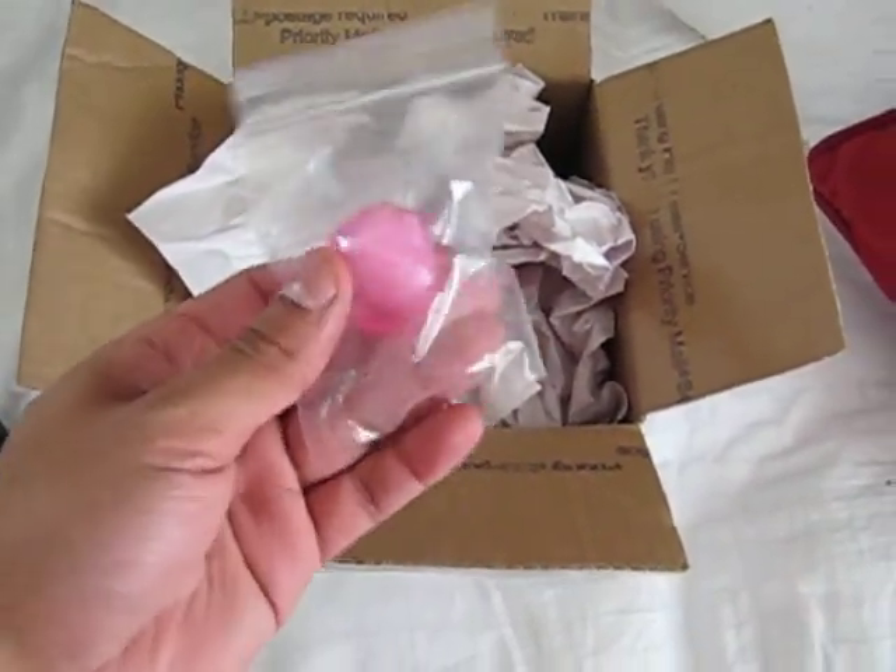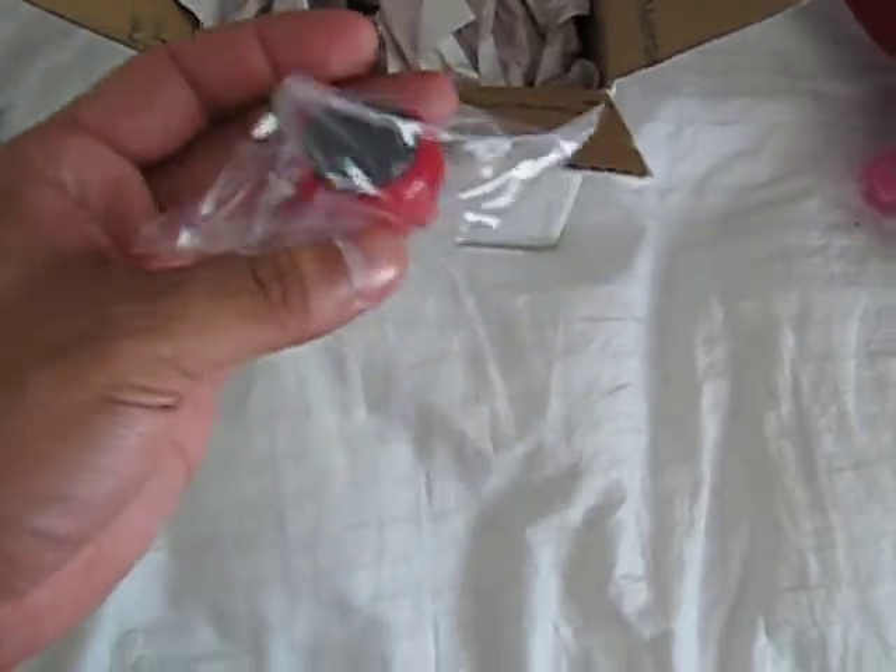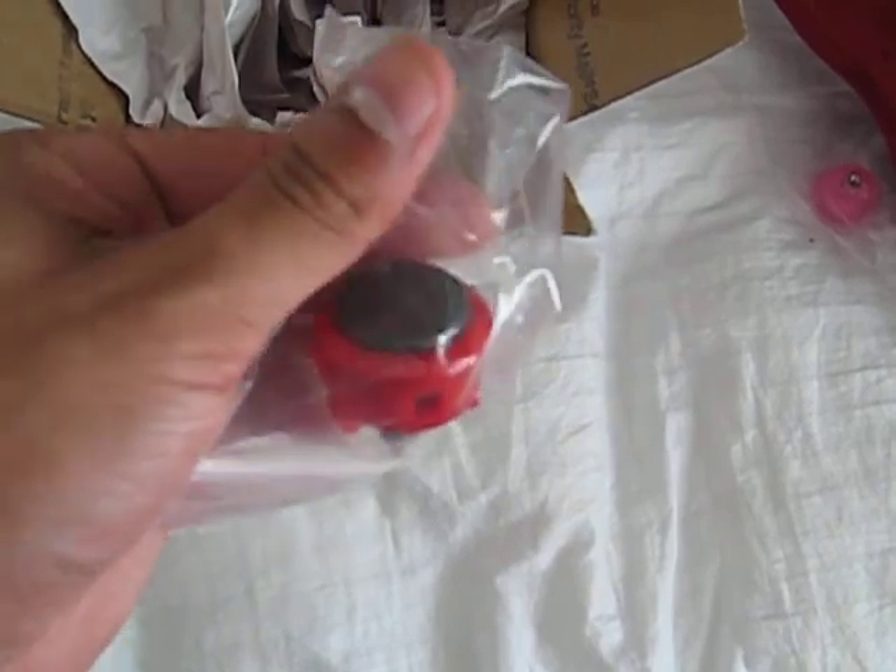Got my pink bubble top — you know that's right. And I got my Sanwa buttons. They ship them individually. Got the red outline with the dark high in the middle.